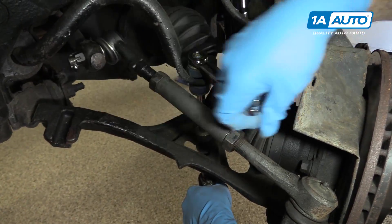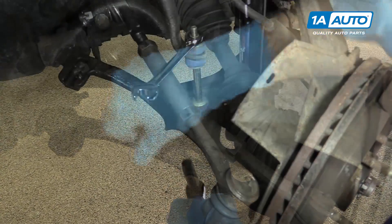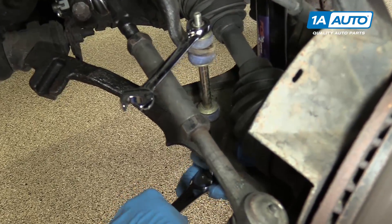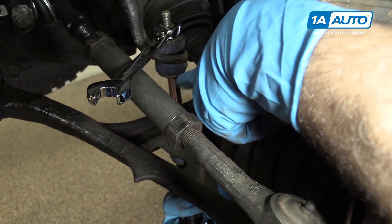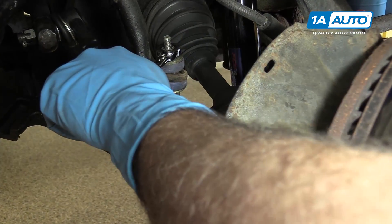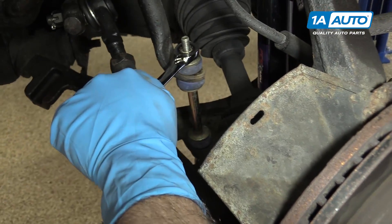So we're going to go ahead and tighten this up with a 14 millimeter. So as you're tightening this here, you're probably wondering how tight do I tighten this? Basically you want to get it so that the rubber bushing expands out to roughly the diameter of the metal washers there. So we're right there.